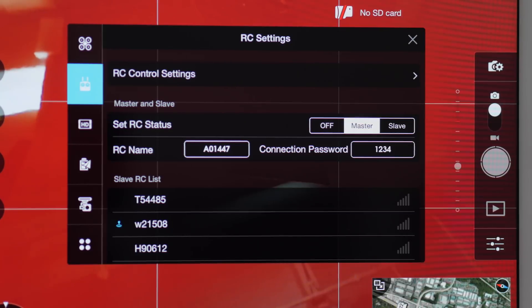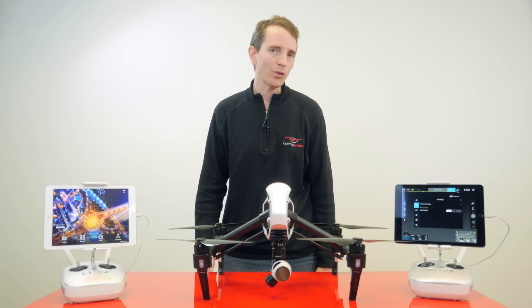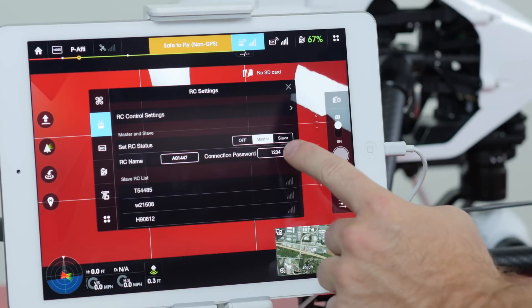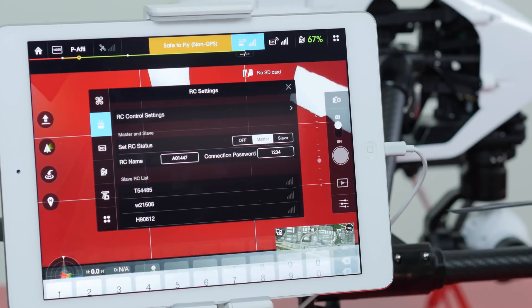Here we can see the RC controller name and password on the master controller. The default password for the master controller is the ultra-secure 1234. The RC name and password can be changed at any time by simply tapping on the corresponding name and modifying them.